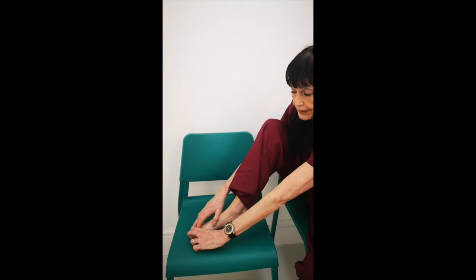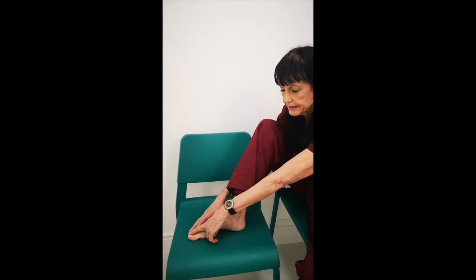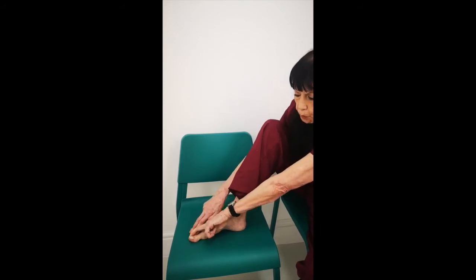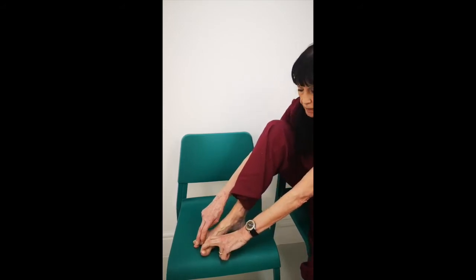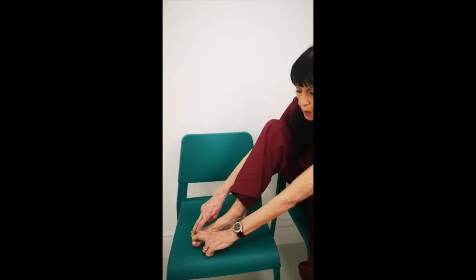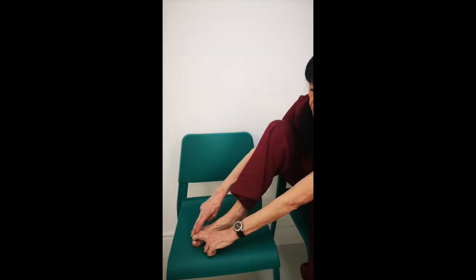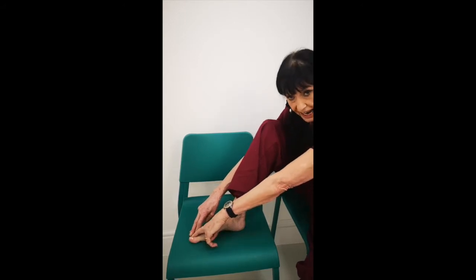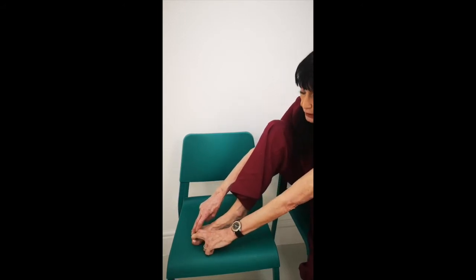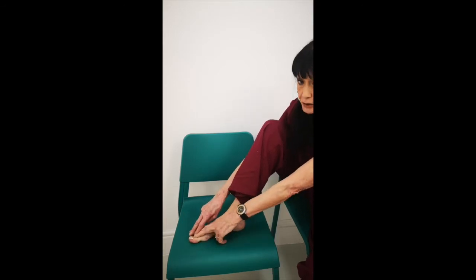Pull it gently: one, two, three, four, five — release. Pull: one through five — see the space between the toes — release. And again, pull: one through five — release. Again: one through five — release. One more time: one through five, and release. And you should really feel that.